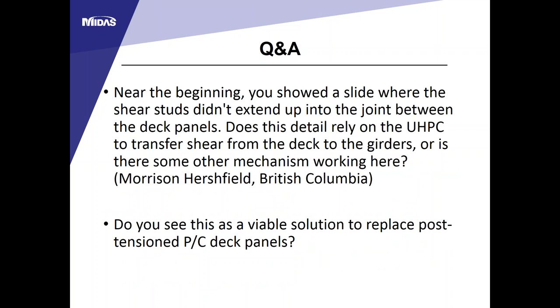Q: When shear studs do not extend up into the joints between deck panels, does the UHPC transfer shear from the deck to the girders? Based on FHWA research testing, there is a very strong bonding between the interface surface of the deck panel and the UHPC. This bonding transfers all the shear force from the deck panel to the shear studs and then to the girders, even without the minimum two-inch AASHTO projection requirement.